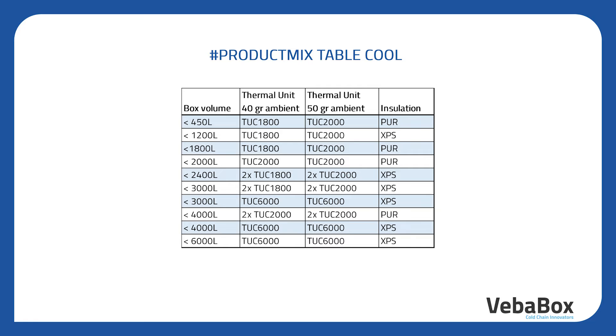In this chart you can see which TU can be used in which condition. The TUC-1800 can be used for boxes with a volume up to 1800 liters and 40 degrees Celsius ambient. The TUC-2000 can be used for boxes with a volume up to 2000 liters and a 50 degrees ambient temperature. The TUC-6000 is for boxes up to a volume of 6000 liters.